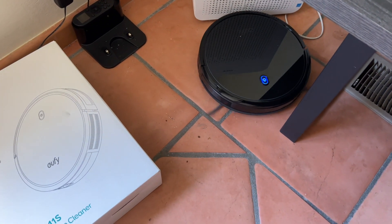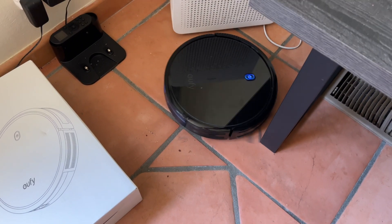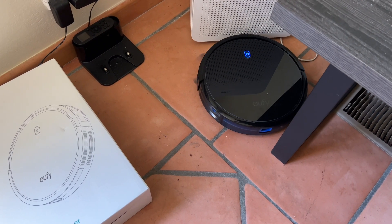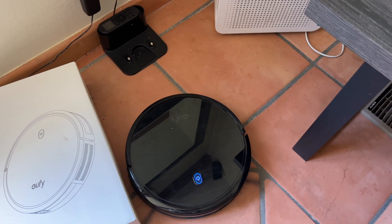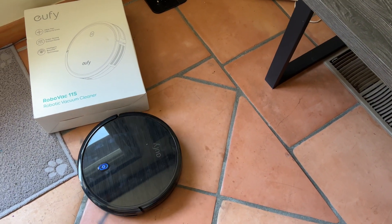So let's go ahead and watch it, even in this little tight spot. There we go. Now it'll go ahead and go around my whole entire house and clean up everything that it needs to.